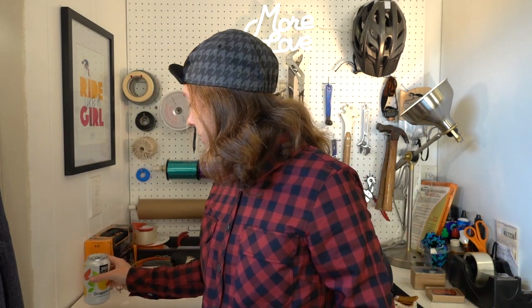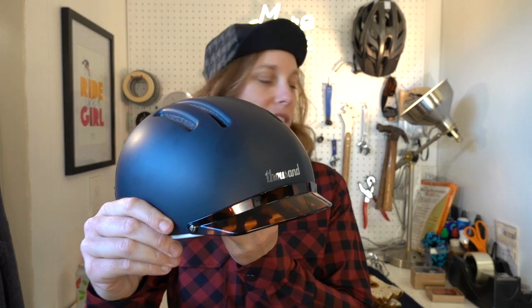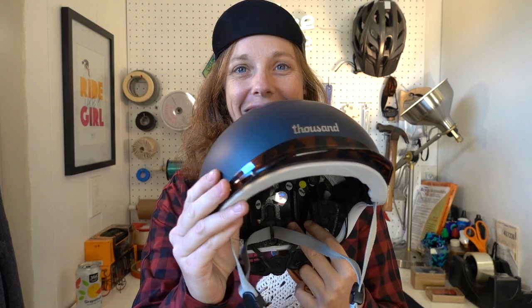Hello, okay, got some grapefruit action up in here. What is up, Rad Fam? Today I'm going to be talking all about my new Thousand Chapter MIPS helmet. I also got a pair of gloves here too, so I'll be talking about those as well. Stay tuned — I'll let you know what I think about this Thousand helmet and how it performs.